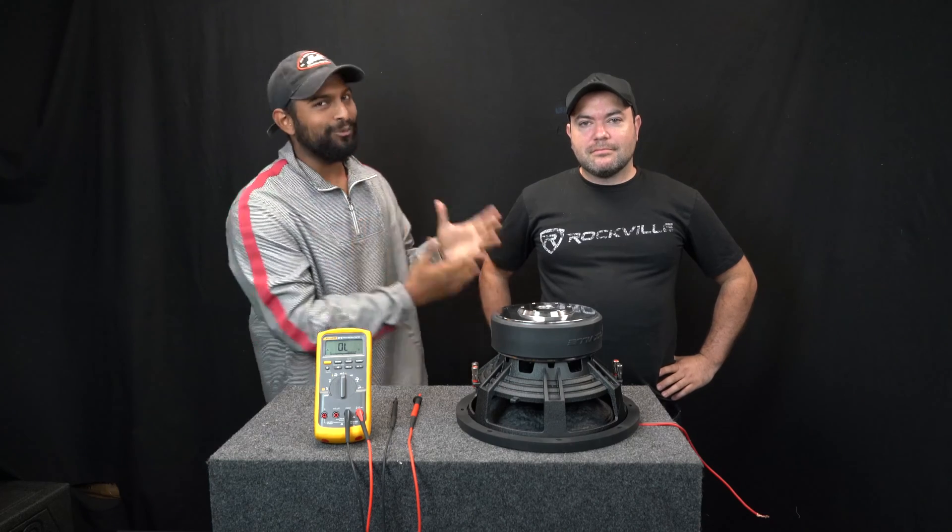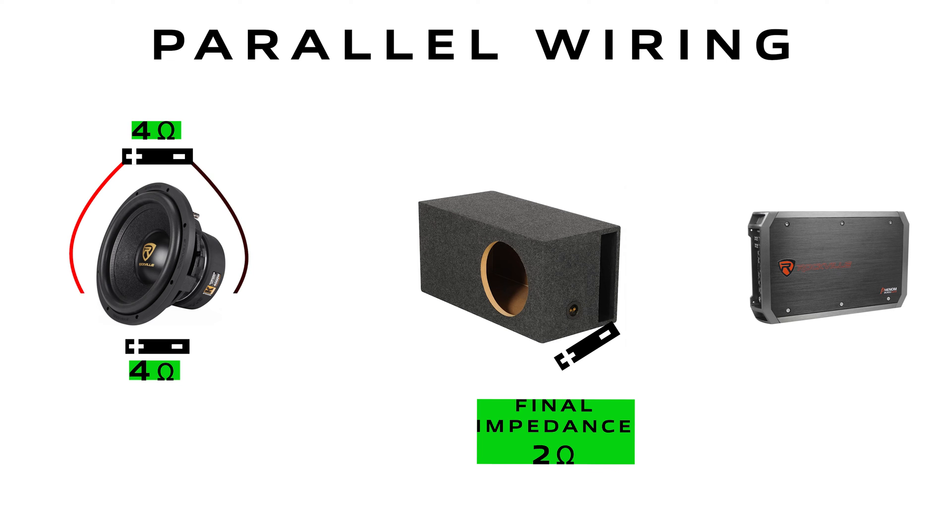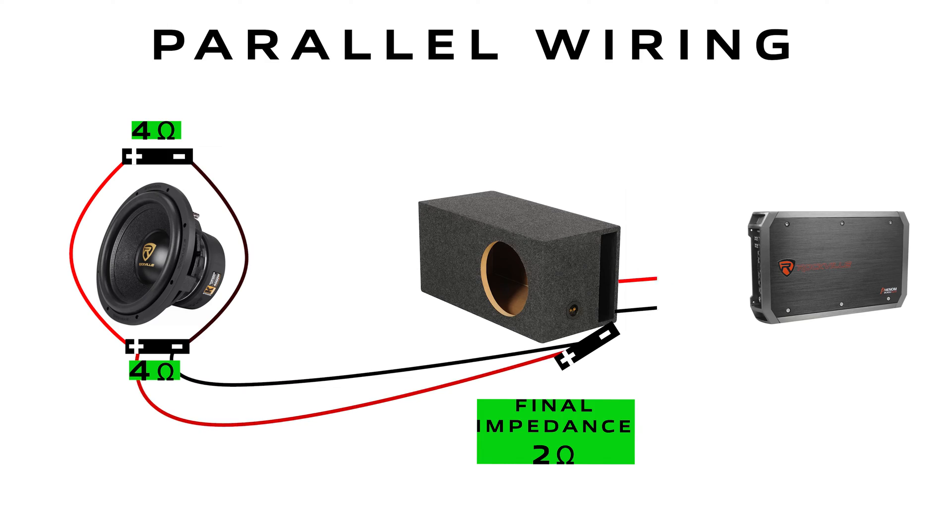What's up guys, Mike from Rockville here with Rockville Sam. Today we are looking at wire configurations for a single DVC 4-ohm subwoofer. There's one main wire configuration we're going to focus on here, and that's parallel wiring.